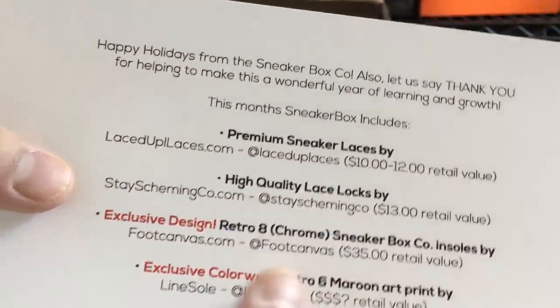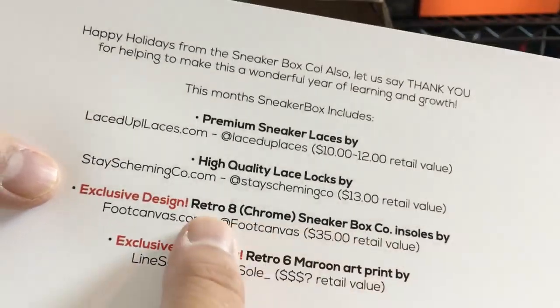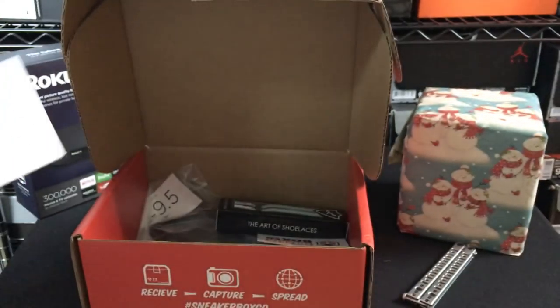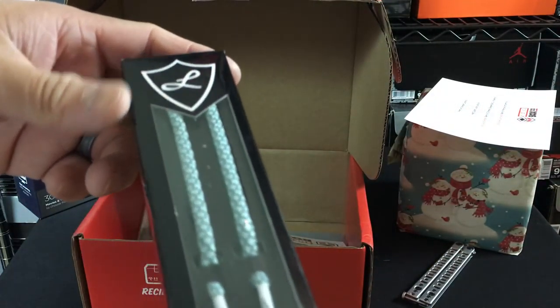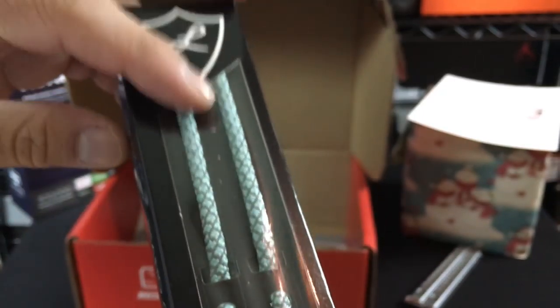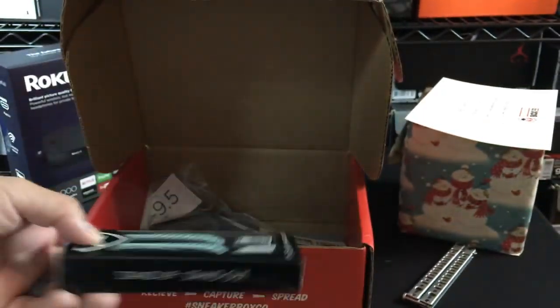Quality lace locks — it's cool that the lace lock thing is kind of making its way in. Insoles. We'll take a look at that. And then Maroon 6 Art. It's funny saying Maroon 6 because obviously Maroon 5 is like the group. So here we go — Laced Up laces. I think I have these ones actually, just not with the tips that say Laced Up on them. But I have these type from the Asics Ronnie 5 joints.